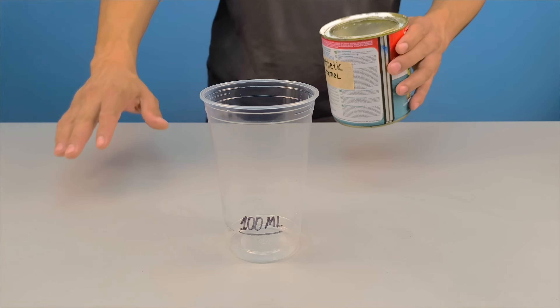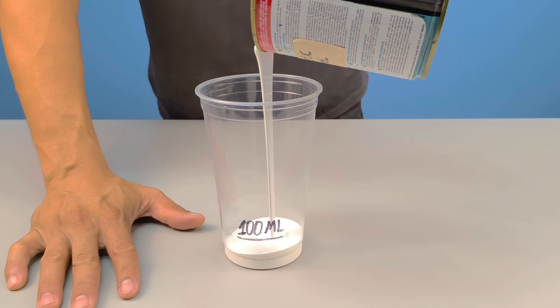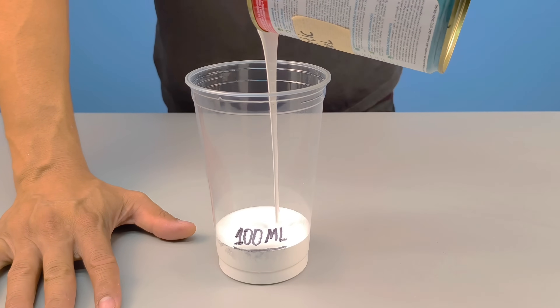First, I separate 100 milliliters of synthetic enamel. I choose a clean container, free of residue, that allows for thorough mixing.